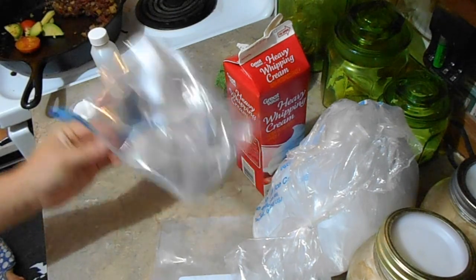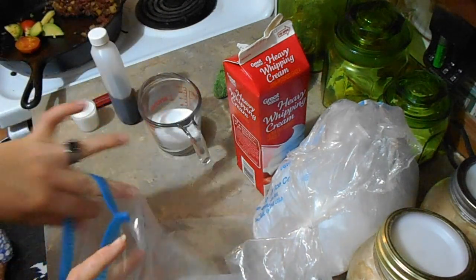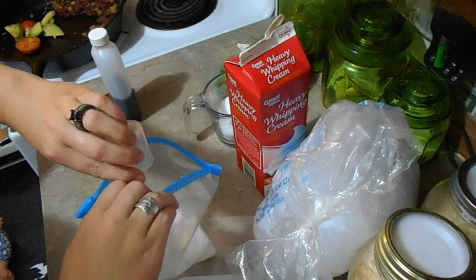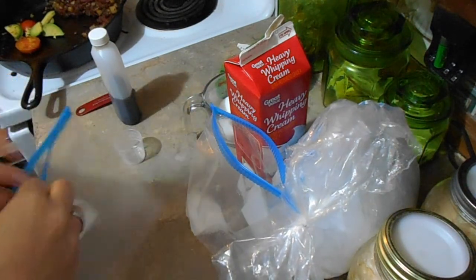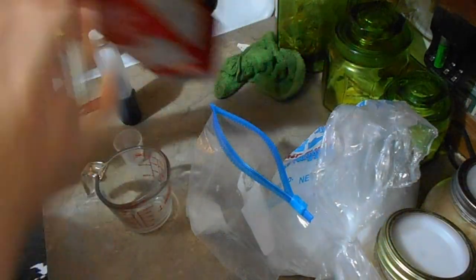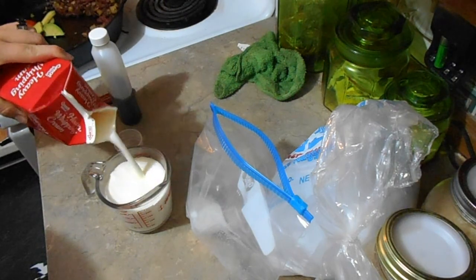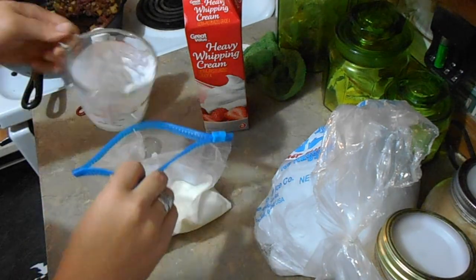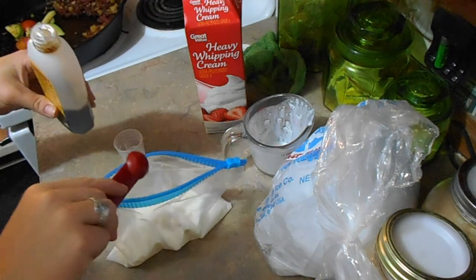You're supposed to use a pint-sized Ziploc bag and a gallon-size Ziploc bag. I only have quart-size, so we'll make it work. You need two tablespoons of sugar, a half cup of salt in your other bag — just table salt — and a cup of cream or half-and-half. Pour the cream in with your sugar and add a half teaspoon of vanilla.